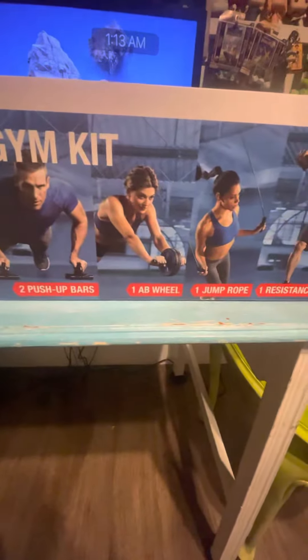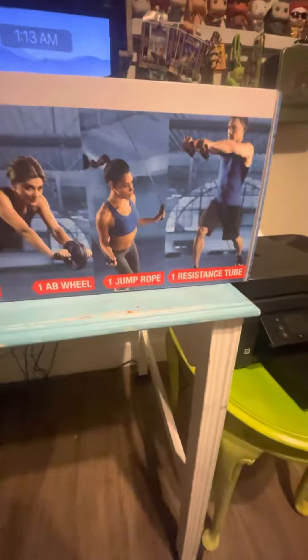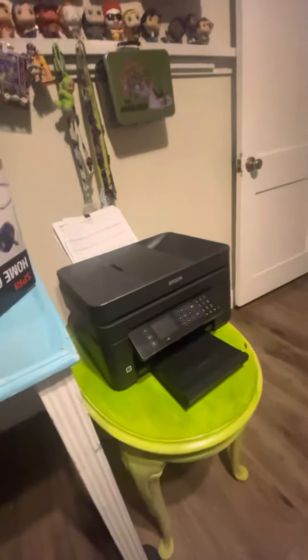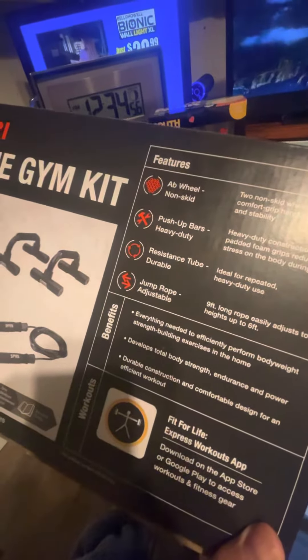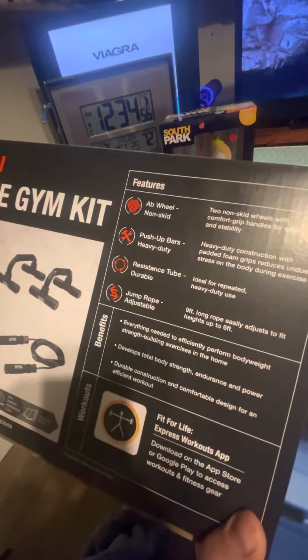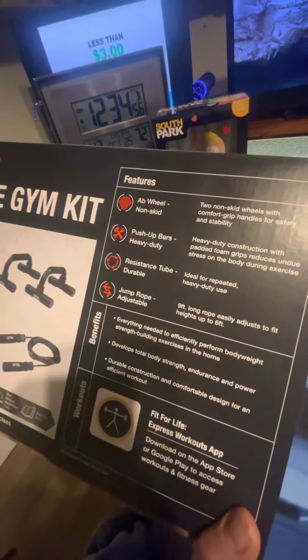You get push-up balls, an ab wheel, a jump rope, and a resistance band. And I'm going to show you the back — the home gym kit. Like you saw in the picture on the front, you get the ab wheel, non-skid push-up ball, heavy-duty resistance tube, and jump rope.